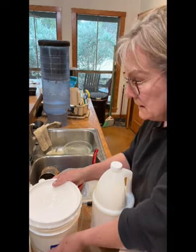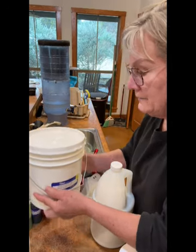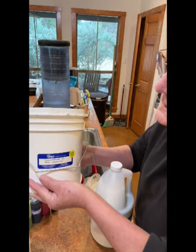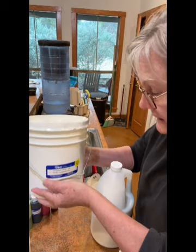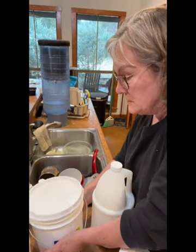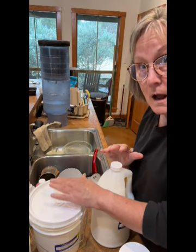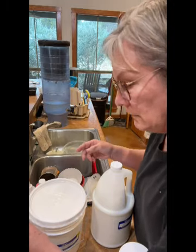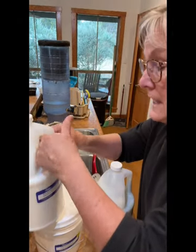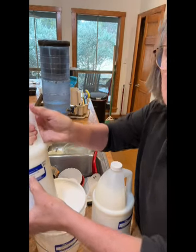The very next thing is transparent extender. It's a kind of jelly-like product. These two ingredients — when I very first started making fabric medium, these used to be the only two that I would use. But I have found a third ingredient, again from Pro Chemical and Dye, and that is called Pro Silk fabric extender.